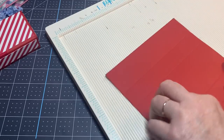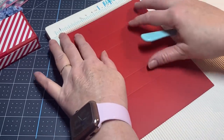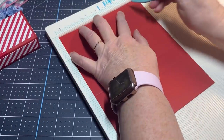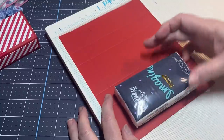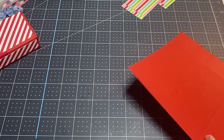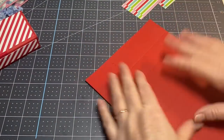Easy, right? Simple. Now flip it around — you're going to score at one inch and at five and a half. That gives us four and a half inches, which is about how long our Kleenex is. That's all you need for your scoreboard.